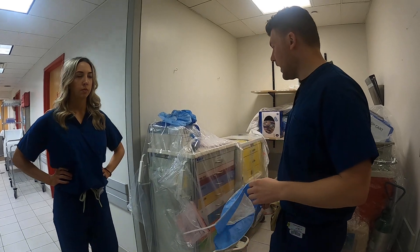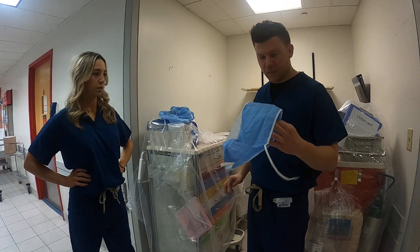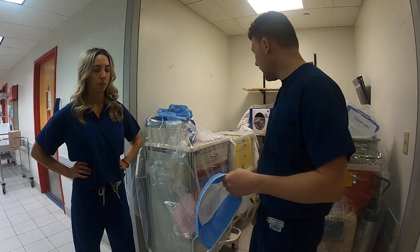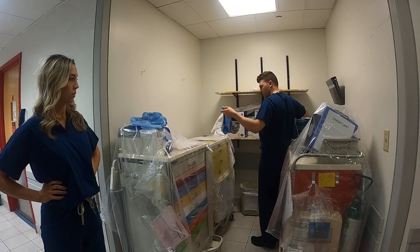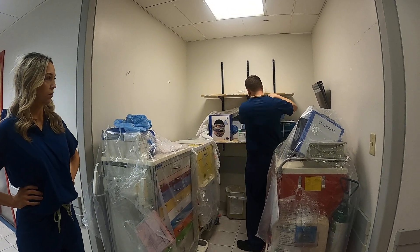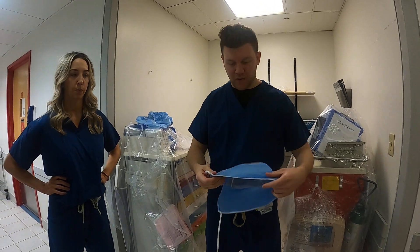If you're just putting on hats, there are different types of hats. There's a bouffant hat if you have longer hair, there's a regular cap for shorter hair. There's even, if you have a beard, certain beard covers. So just make sure — or shave your beard if you don't want to wear the beard cover.